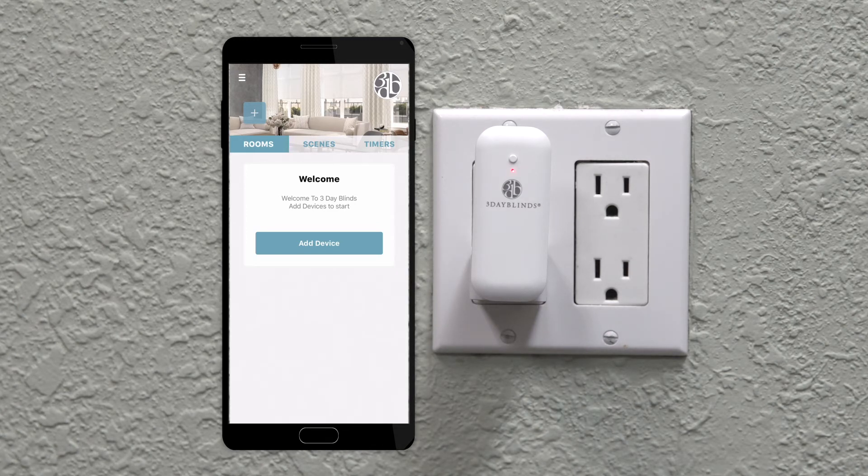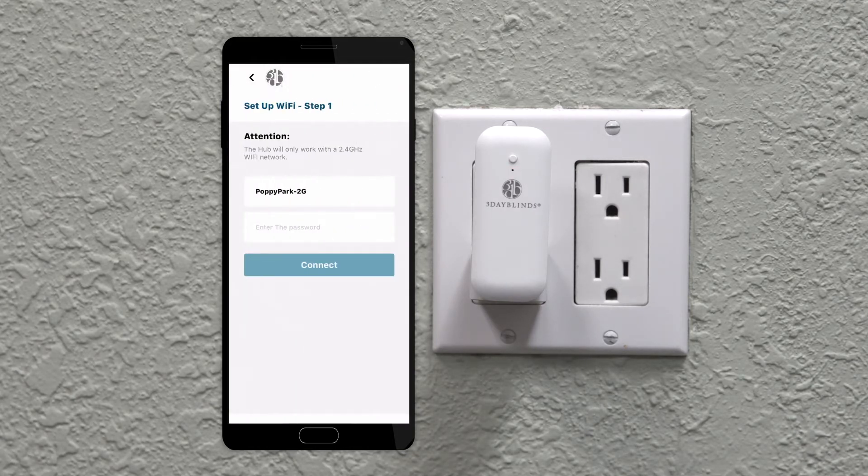From your 3 Day Blinds app, tap the plus sign and select the option Add Shades or Hub. Then select Hub. Connect to your Wi-Fi account and enter your password and press Connect.